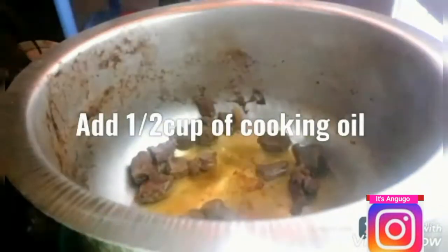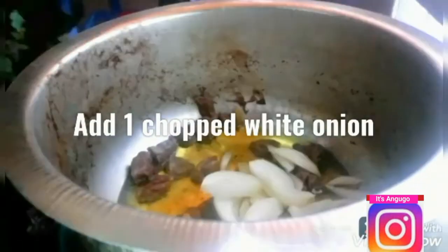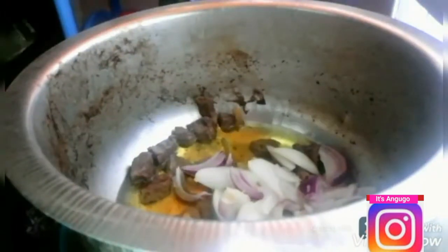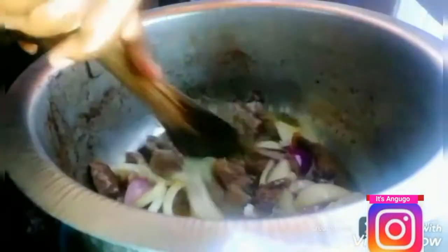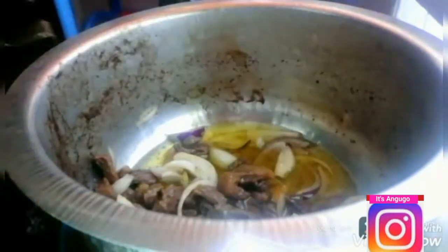On the same pot we used to boil our meat, I'm going to add half a cup of regular cooking oil, one medium size chopped white onion, and half a medium size chopped red onion. I'm going to fry the onions until they are translucent. If you don't have white onion, you can just use two medium size red onions.